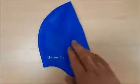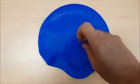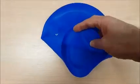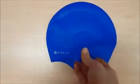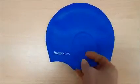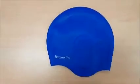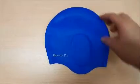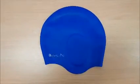It's a seamless construction so there's no pinching, and it's made of a durable rubberized material — really good quality. This is not your average swimming cap. This is a professional, high-quality swimming cap and it'll last for many years to come.